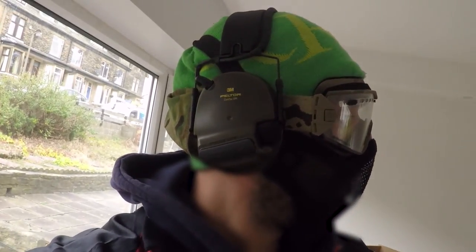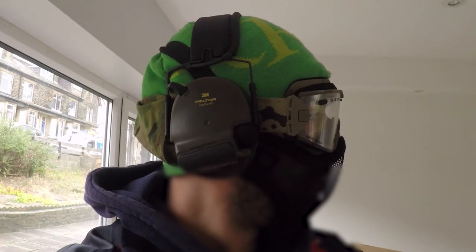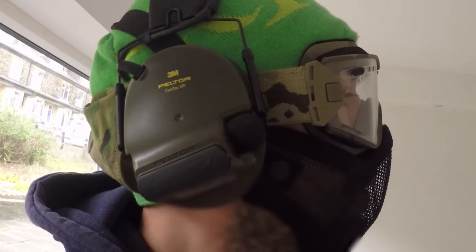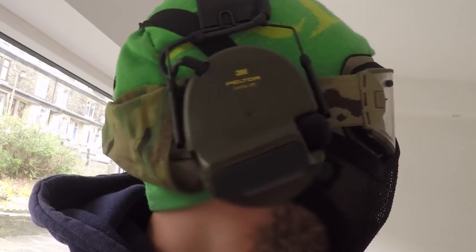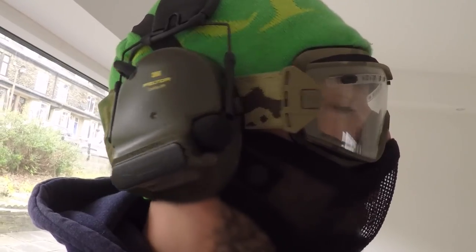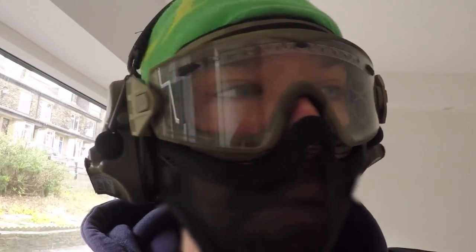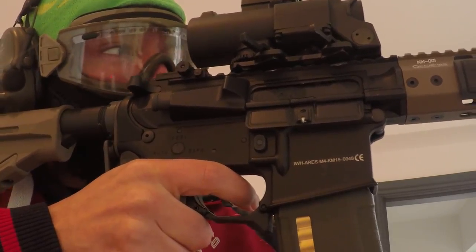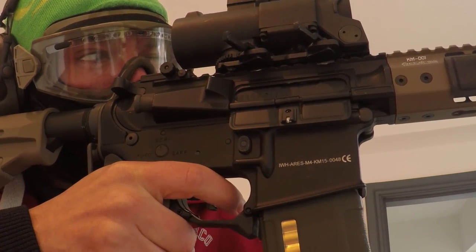They're actually designed with a curve at the bottom of the ear foam, which means you've got plenty of room to put these on under a helmet. They're really quite comfortable to wear for a long time — I've worn these for about six hours during a day. The curve at the bottom also means you have room to shoulder your weapon, giving you a bit more maneuverability to get your weapon in there rather than the bulk at the bottom of a normal set of headphones.